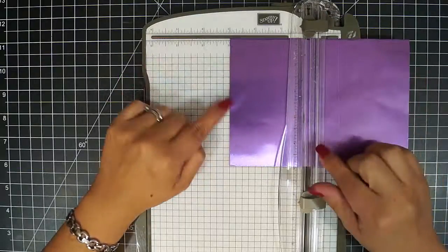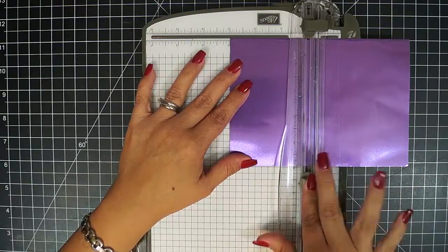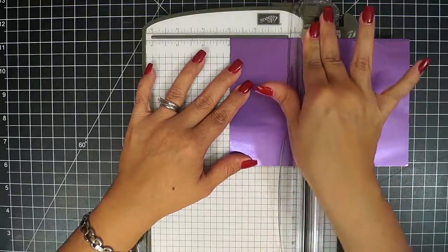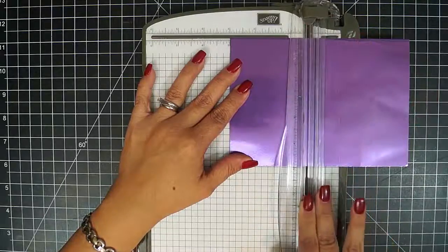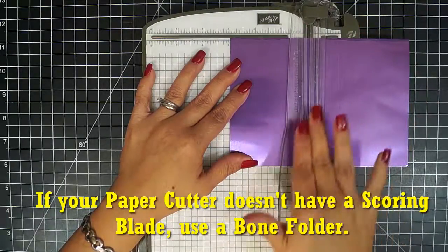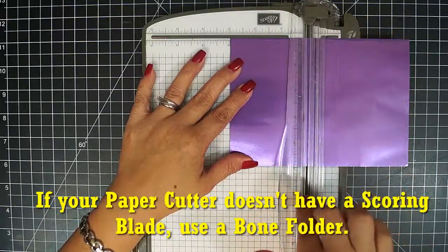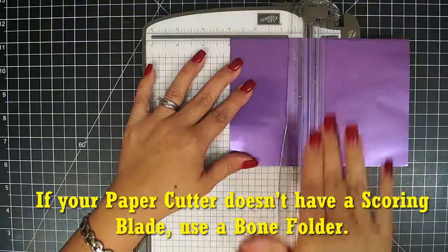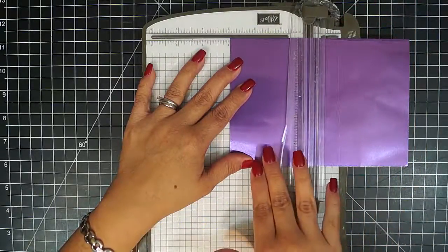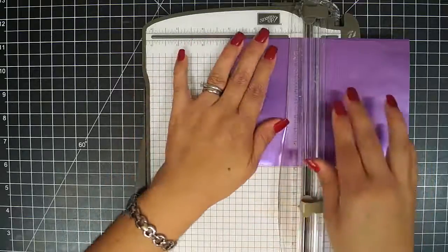I'm going to line up my craft metal sheet at 3 inches, and I'm going to take my scoring blade and go up and down across the metal. What this does is it softens the metal, so that when I come with my cutting blade, it will give me a smooth cut, it won't be so difficult, and I won't have perforated edges.